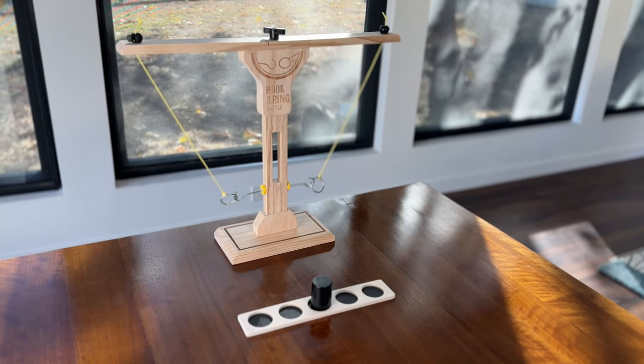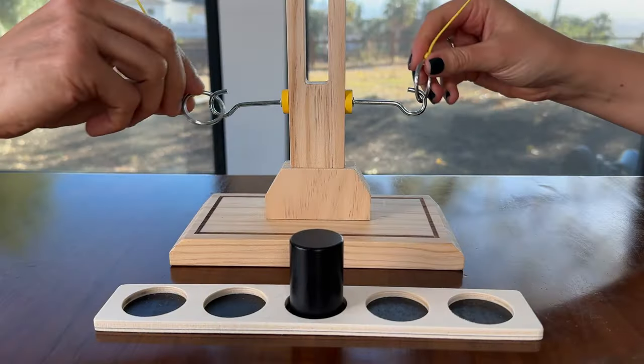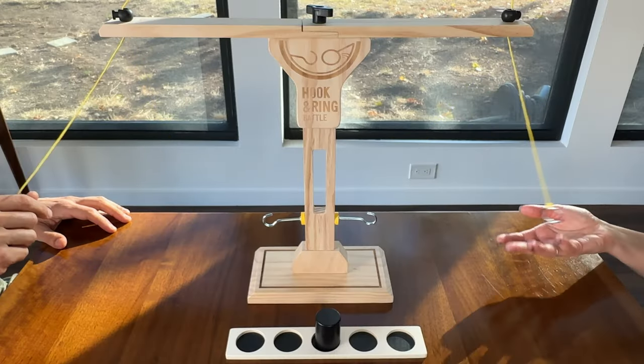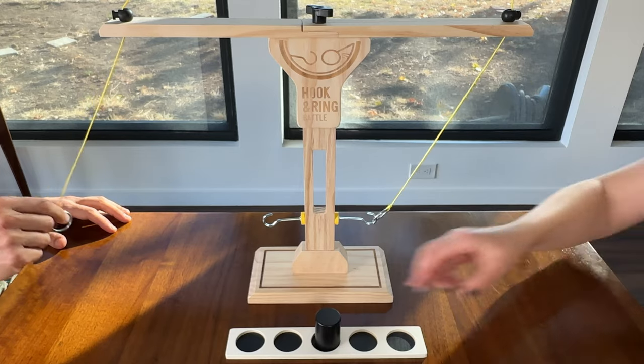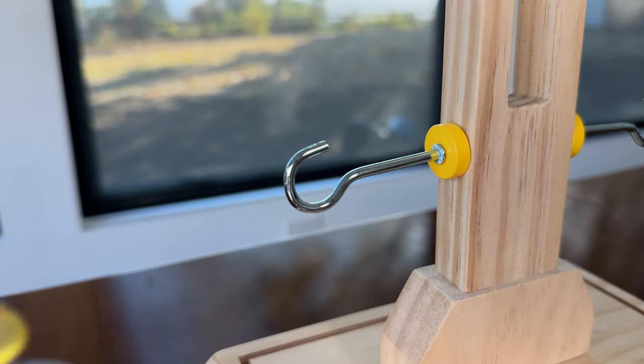It's also super affordable — I got mine for $20 on Amazon. The beauty of this game is how simple it is to learn. Anyone who sees it from afar immediately intuits how to play. The goal is to swing the metal ring and get it to catch on the hook.